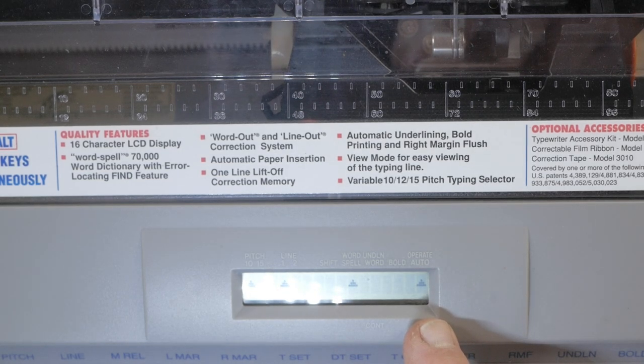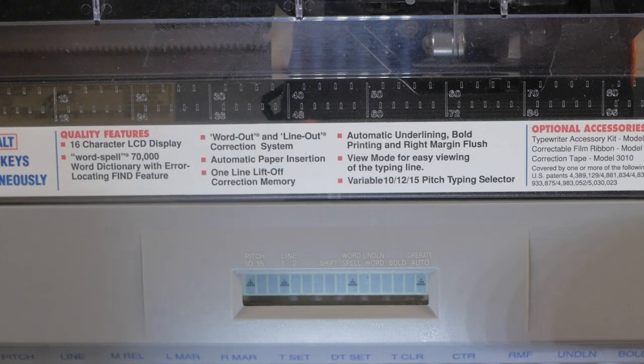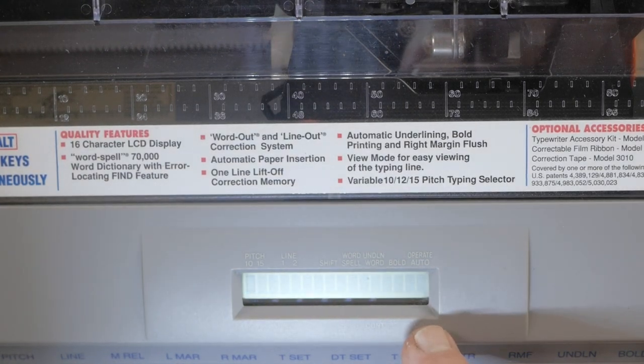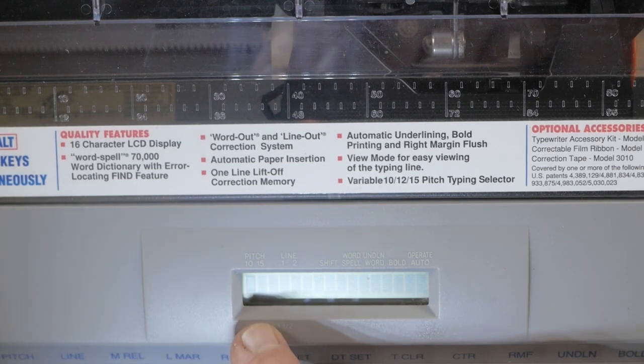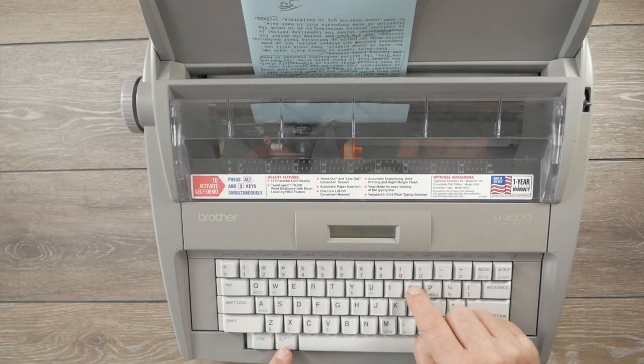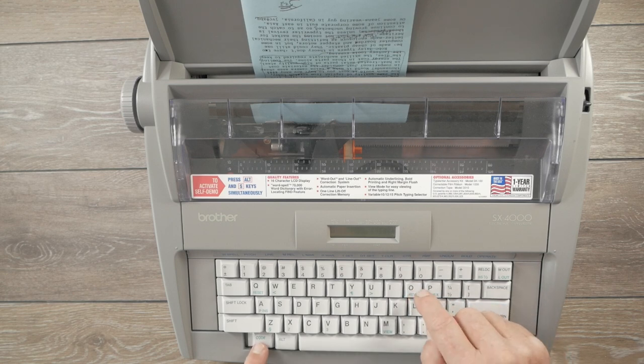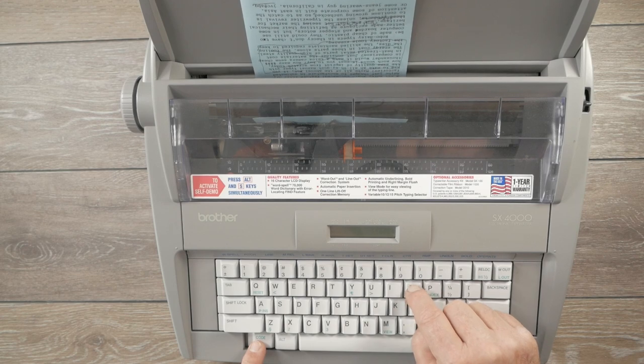The second mode is auto-operate mode — press Alt and the Operate button — indicated by an up arrow. In this mode it also prints directly as you type, but will automatically return the carrier in the hot zone if you type a space or a hyphen. The third mode is the line-by-line operating mode, indicated by a down arrow, also called display mode or line-by-line processing. You can also index the paper up or down using the Reverse and Index green keys with the Code key; these are half-line adjustments, so to go up a full line you hit Reverse twice.